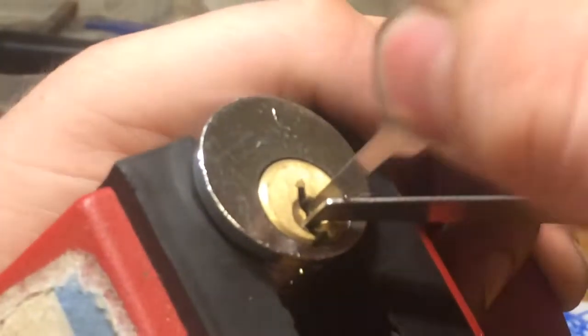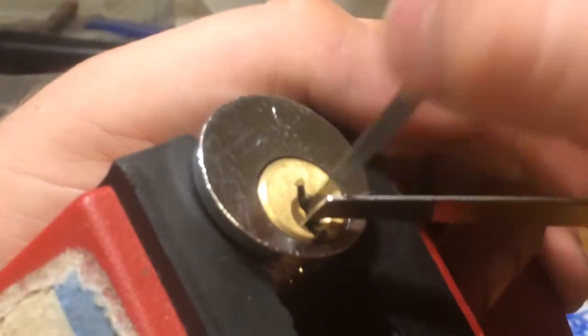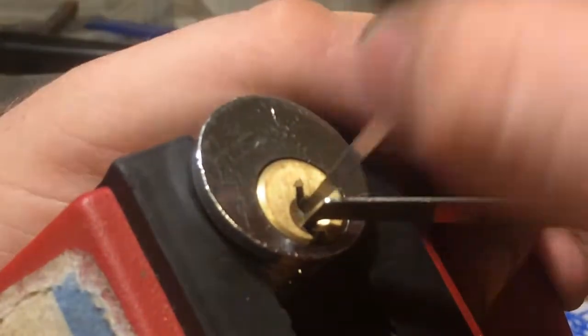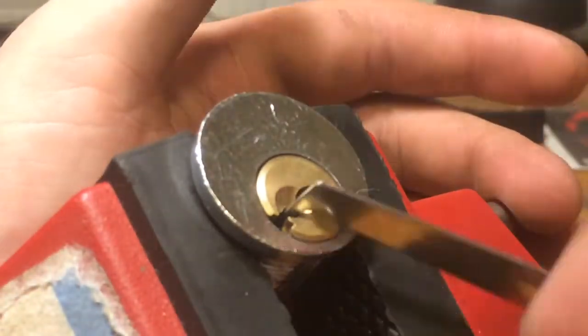Let's try raking. I will say it isn't the worst Chinese lock but it is quite easy anyway.